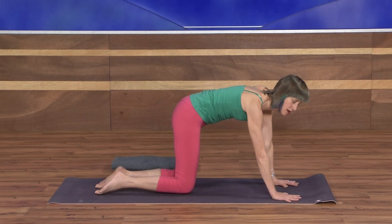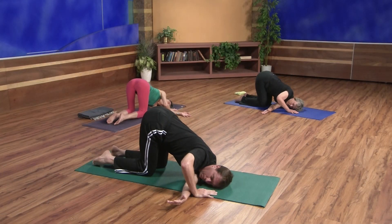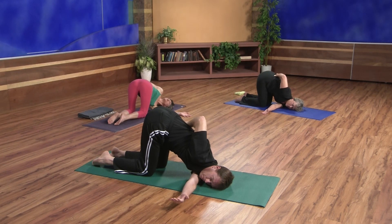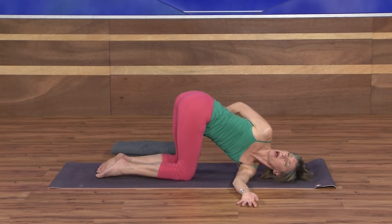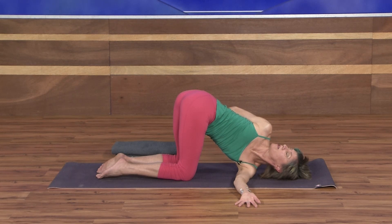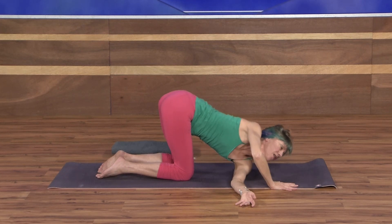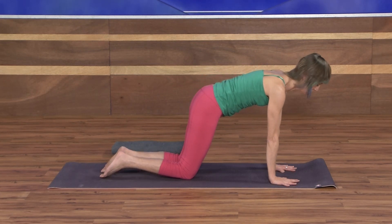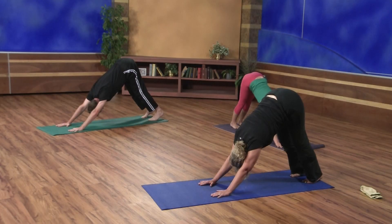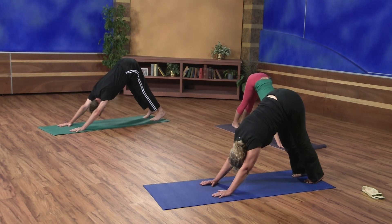We'll take a deeper twist now. Come back to tabletop. Inhale the left arm up. Exhale, sweep the back of the hand through — left shoulder, left cheek to the floor. This time sweep the right arm up towards the ceiling. Exhale, take it behind you. You may be able to reach your left hip crease, or maybe just hold the waistband of your pants. Draw the right shoulder back over the left. Take one more full breath here. Then inhale the right arm back up. Exhale, sweep it down. Come back to your neutral tabletop. You may notice we're moving at a quicker pace today — ideally you'd hold all these twists for about five to eight breaths. So if you do these sequences again, take the time. Really good benefits.